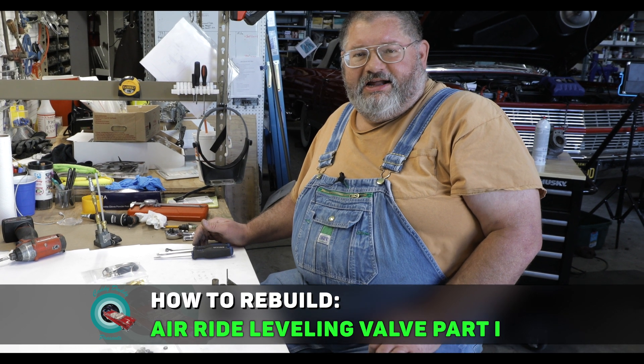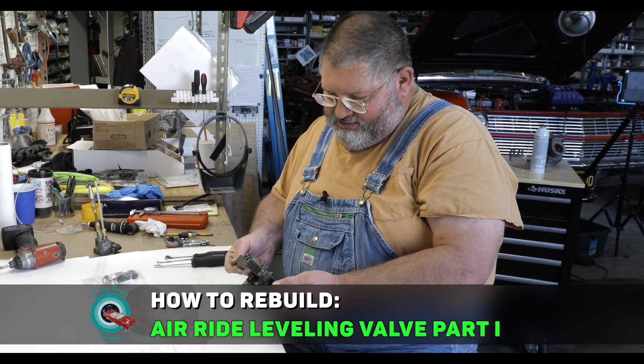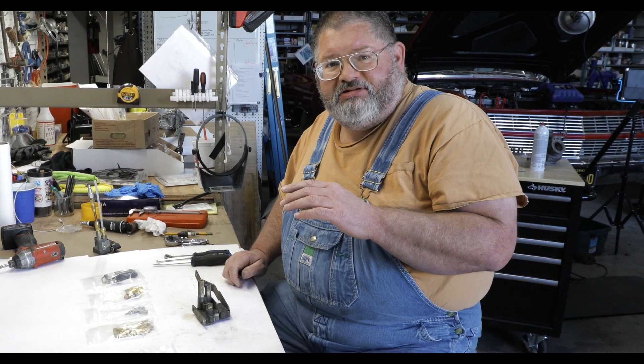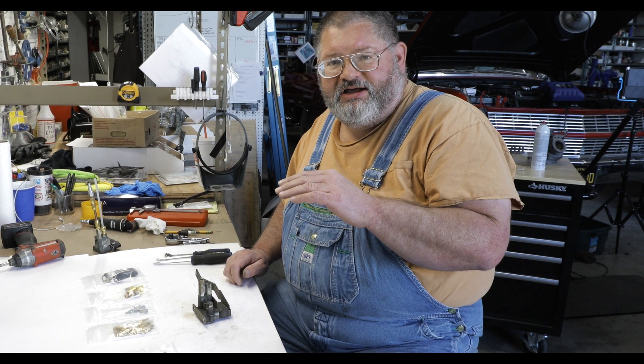Hey there guys, welcome back to the Caddy Daddy and Bop Parts Garage. Today we're going to be rebuilding this air ride leveling valve. What this valve does is it maintains enough pressure in the air spring or the air bag to keep the car level.